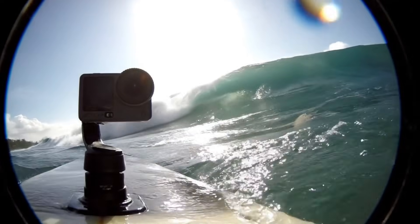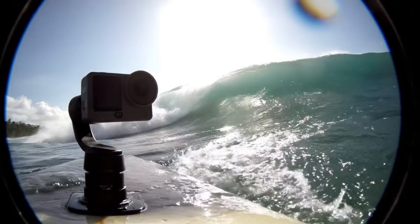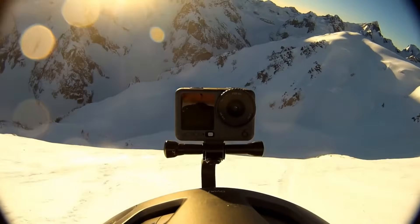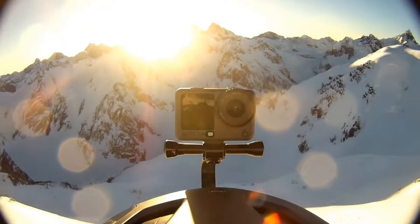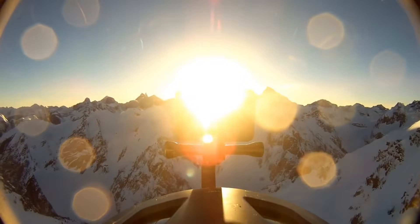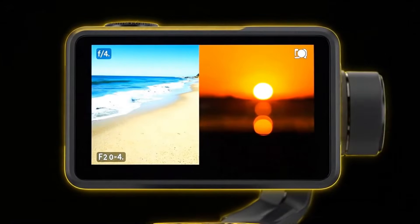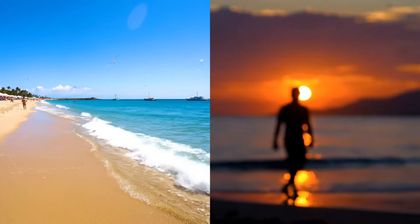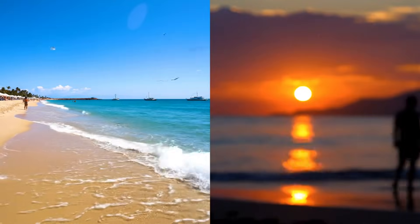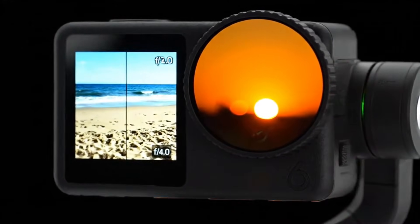The Osmo Action 6 could redefine what compact adventure cameras are capable of, blending endurance, clarity, and cutting-edge design in one sleek package. In bright, sun-drenched scenes like beaches or snowy slopes, narrowing to f4.0 keeps footage smooth and cinematic without the hassle of ND filters. When the light fades at sunset or in dim environments, opening to f2.0 brightens your shot and reduces noise, delivering crisp, clean visuals. It's the kind of flexibility that filmmakers and advanced users have been waiting for in a compact form.